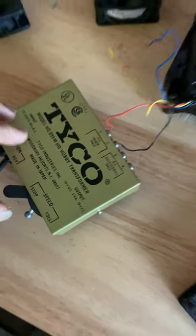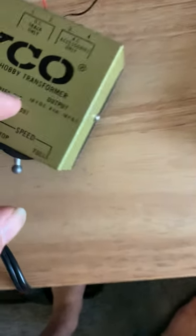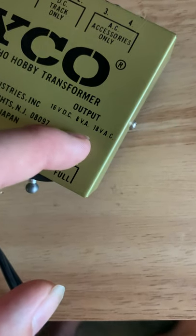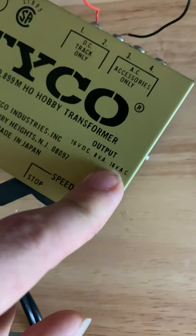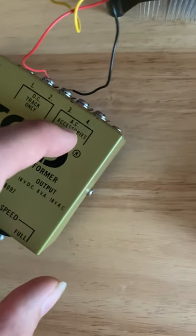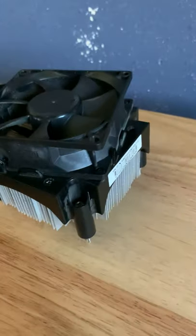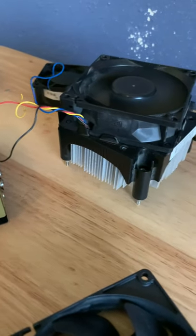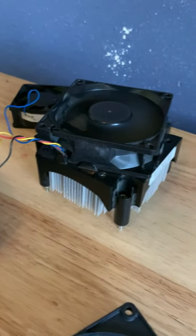I honestly thought this would be dangerous, but it's not that bad. The output is 16 volts direct current, and I don't know what VA means, and 18 volts alternating current. I can't reverse the direction of the voltage — it does have a reverse but it doesn't work on the fan.